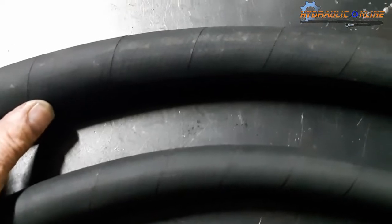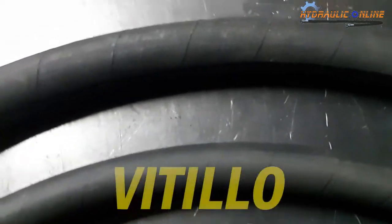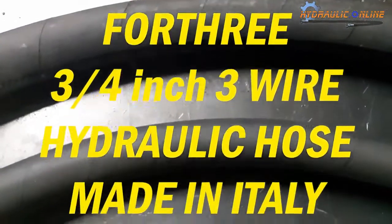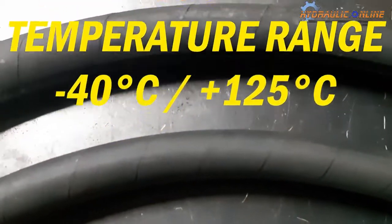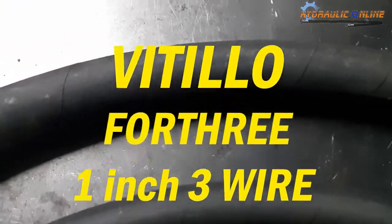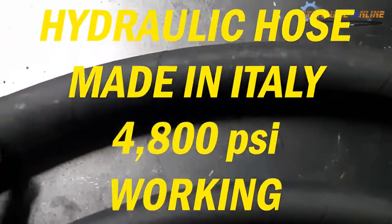There's the three-quarter and there's the one inch. What we've got left is three-quarter and one inch. The three-quarter hose is rated to 5500 PSI working pressure, or 380 bar. The one-inch hose is rated to 4800 PSI, or 330 bar.